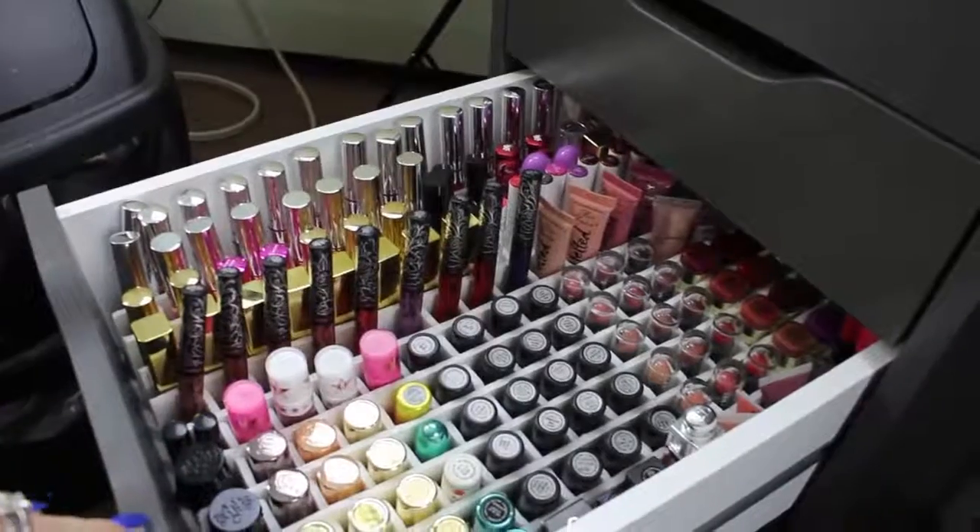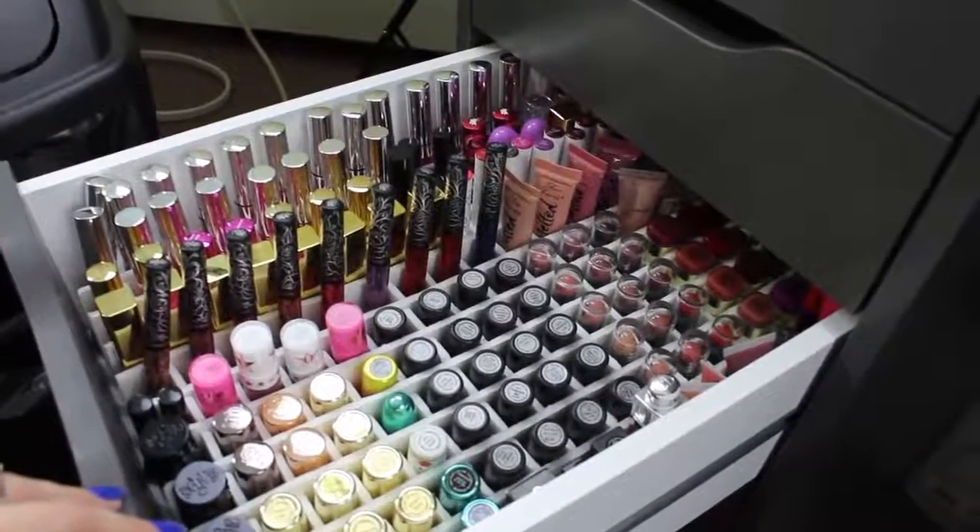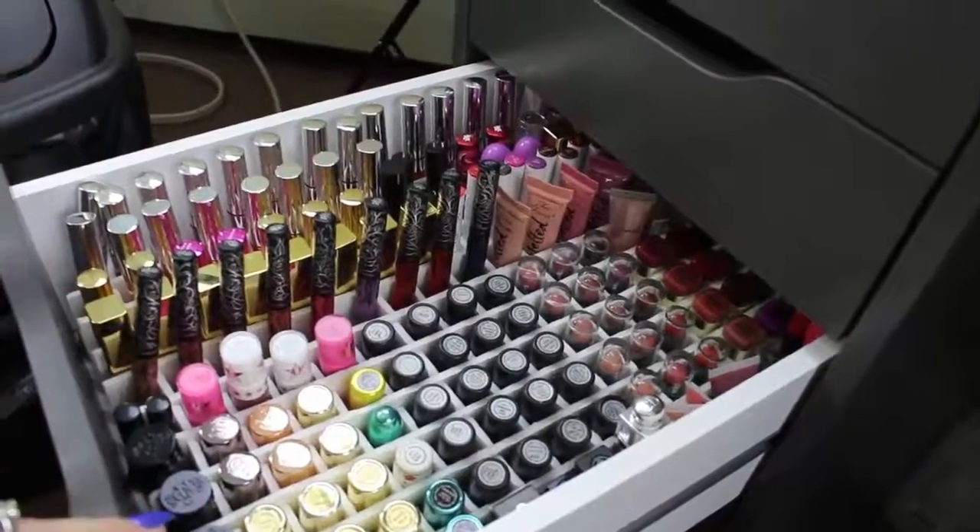Does that mean I'm going to need more to fill it in? Absolutely. So I'm going to show you guys how I created this.